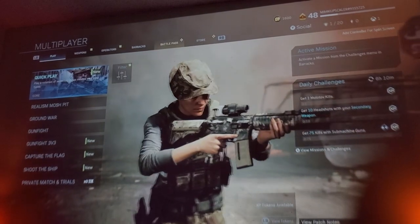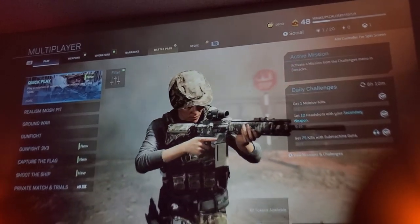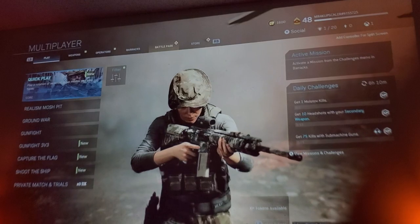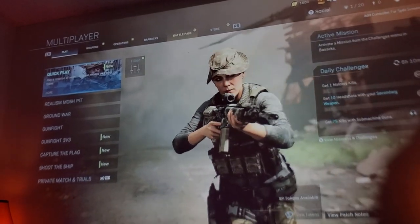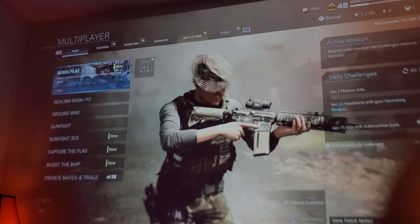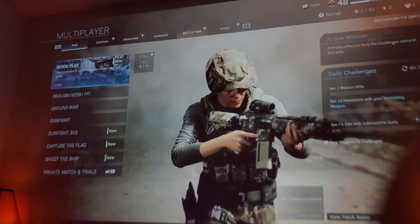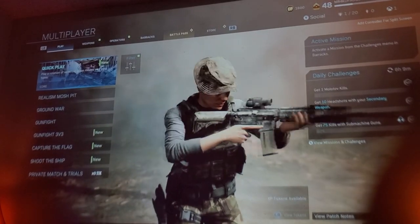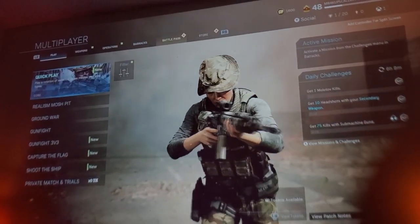I wouldn't say this projector is mainly for outside backyard purposes — you could use it in the backyard during the day, but the main purpose is to be used in the dark, and it does a really great job bringing out the detail. This is a native 1080p projector that can handle upscaling to 4K. This is the upgraded version, the Bowmaker Parrot One. I did try 4K with Blu-ray movies and it does handle it, though it's not what you'd normally see with a pixel shifter, but it can definitely handle it.